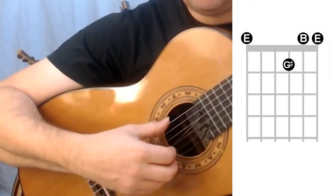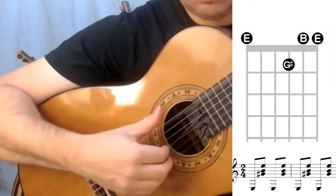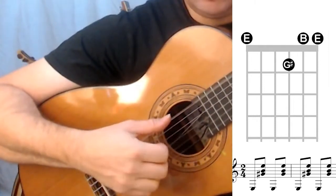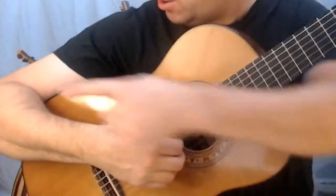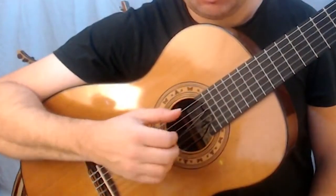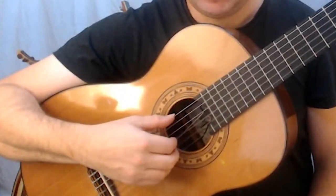We're simply going to go backwards and forwards four times. Notice that I keep my right arm very steady from my elbow all the way down to my knuckles, so that in between chords I'm not moving away from the strings, which makes it much easier to play the next chord.